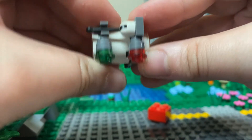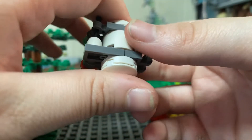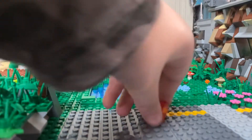You want to line these up and click it down. For the bottom, you have a two by two round plate, and then one of those pieces that makes things slide.